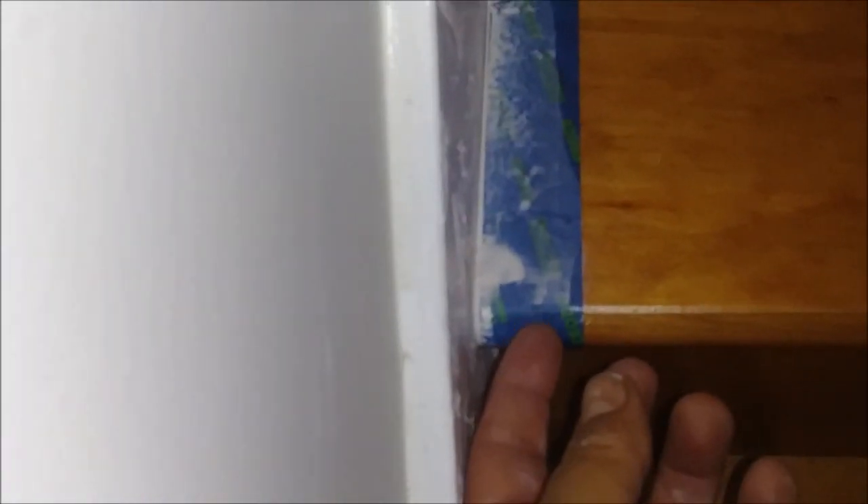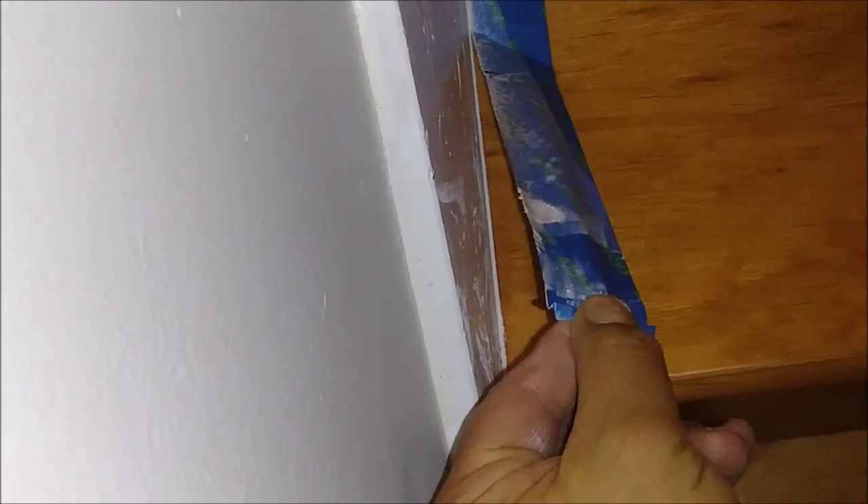After using the ProCaulk tool, the only thing left to do is remove the tape. You can see how nice it looks. We continue removing the second tape here.